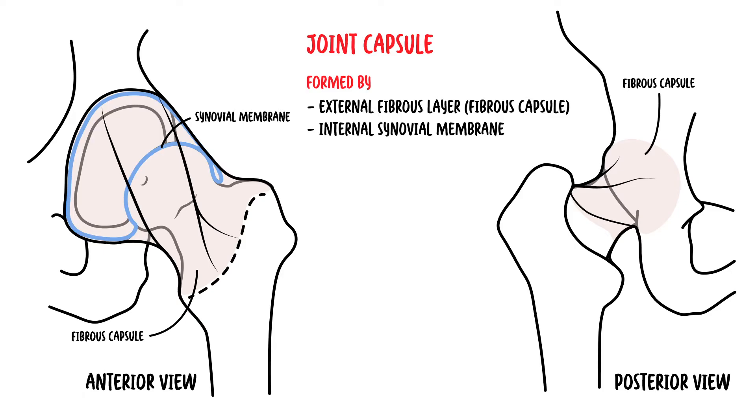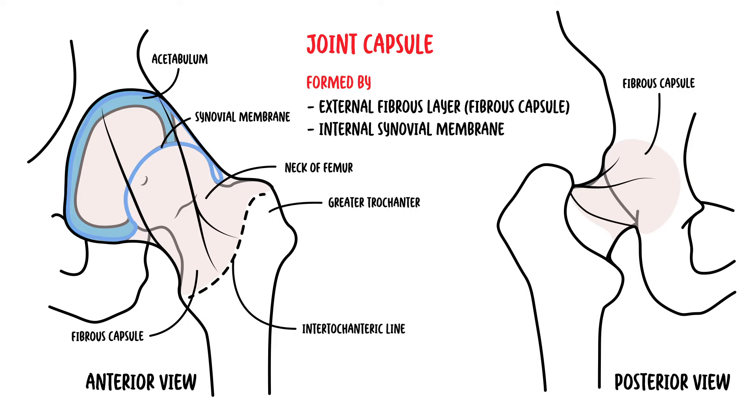Focusing on the fibrous capsule: proximally, the fibrous layer attaches to the acetabulum. Distally, the fibrous layer attaches to the femoral neck — anteriorly at the intertrochanteric line and the root of the greater trochanter, and posteriorly the fibrous layer crosses the femoral neck proximal to the intertrochanteric crest, but does not actually attach to it.